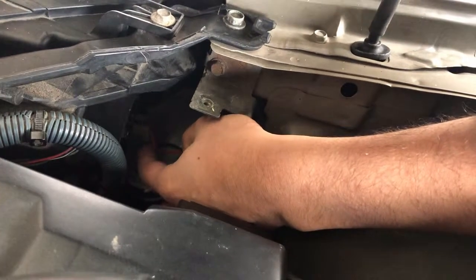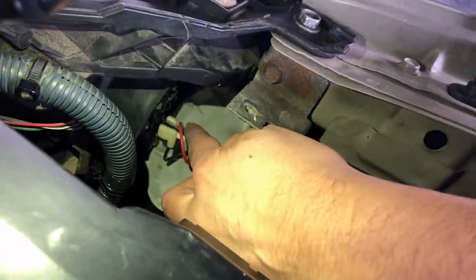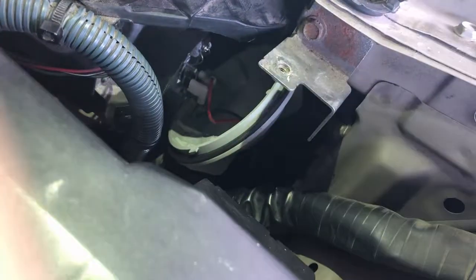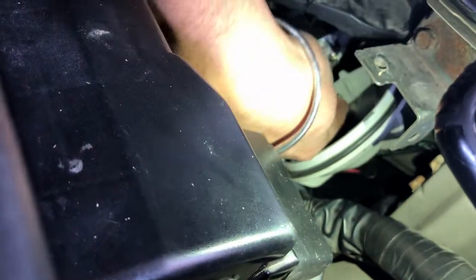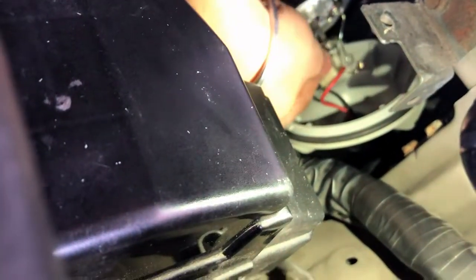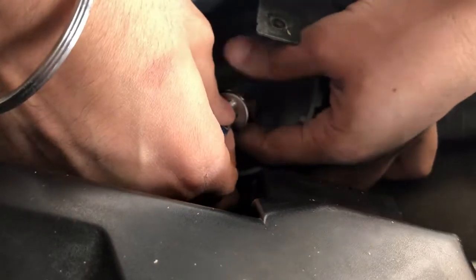These are the cables and this is your bulb. The bulb is held by a tension wire which you need to release slightly to free the bulb from its seat. Once you ease the tension wire, the bulb will come out because it fits inside the housing. After releasing the wire, you can eject the bulb — and now the old bulb is in my hand. I will now replace it with the new one.